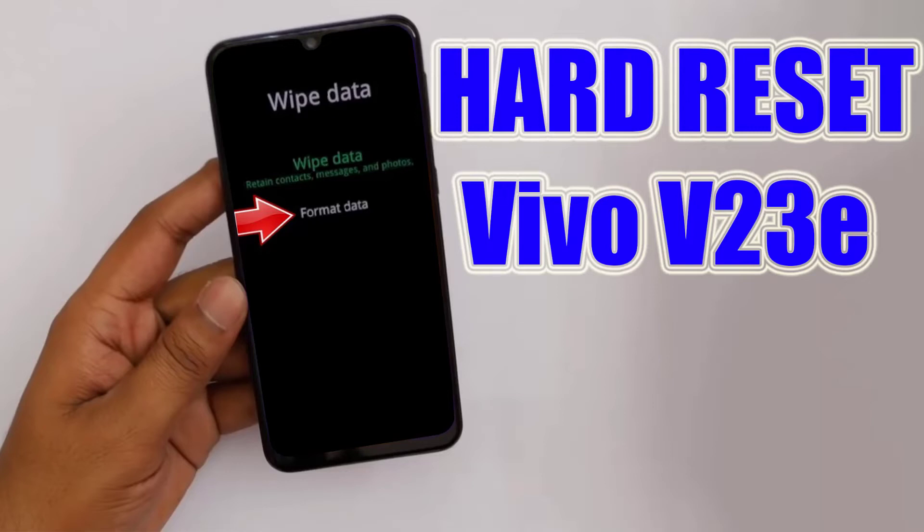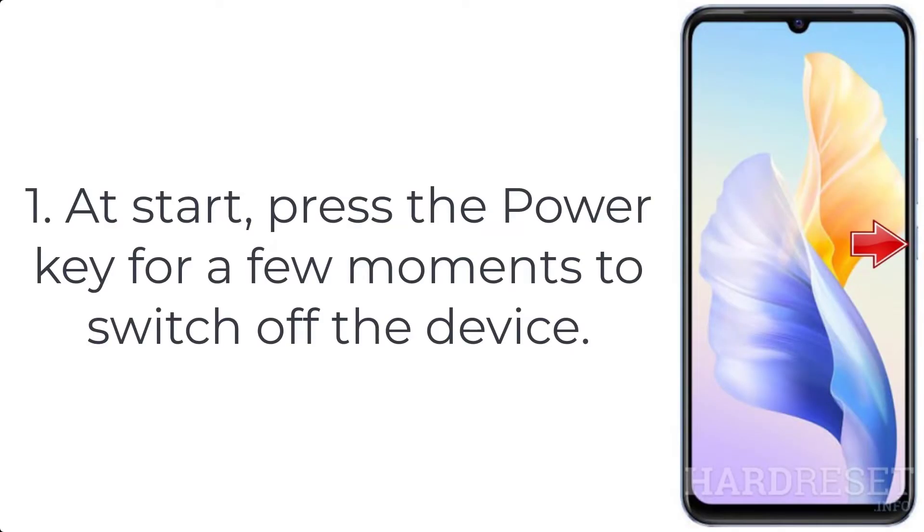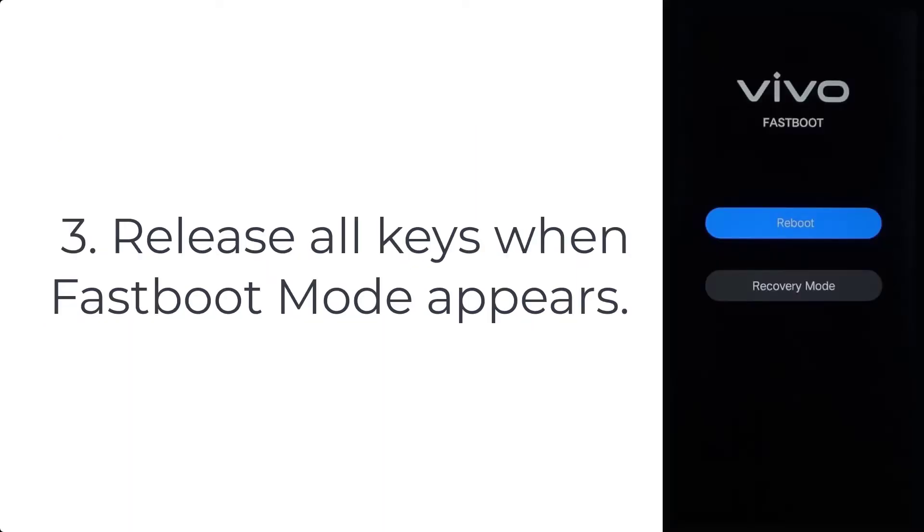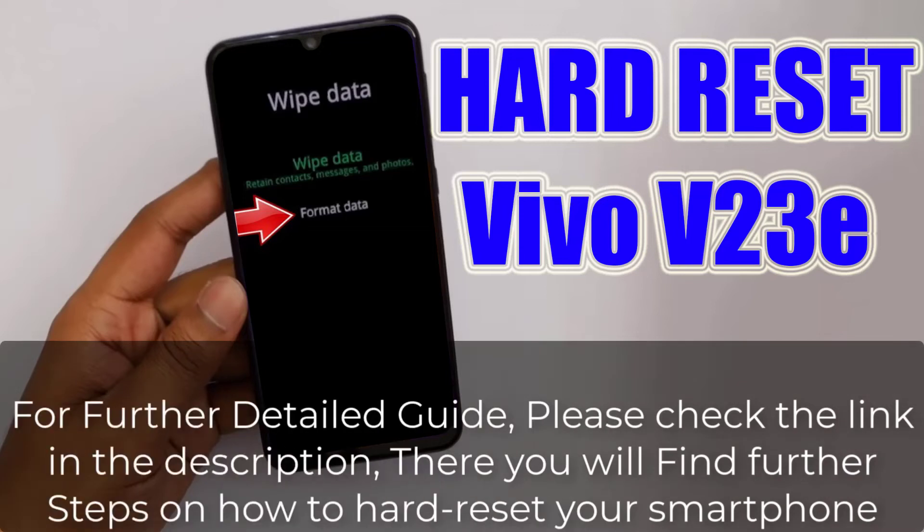How to hard reset Vivo V23e. Step 1: Press the power key for a few moments to switch off the device. Step 2: Hold down the volume up and power buttons for a couple of seconds. Step 3: Release all keys when fastboot mode appears.